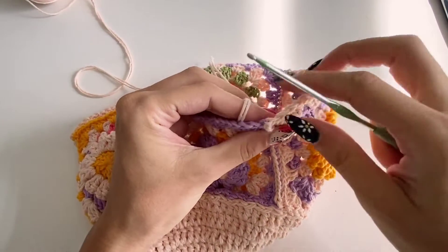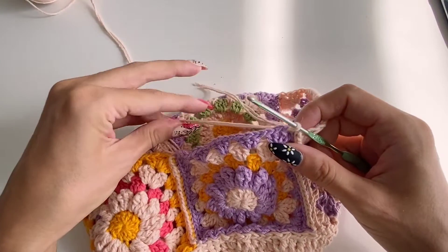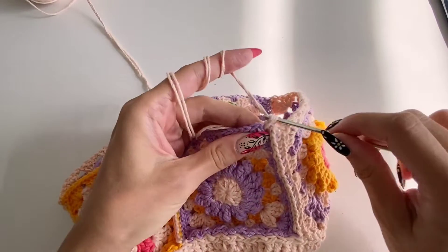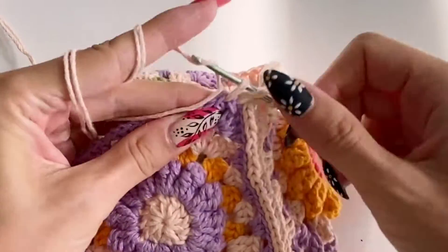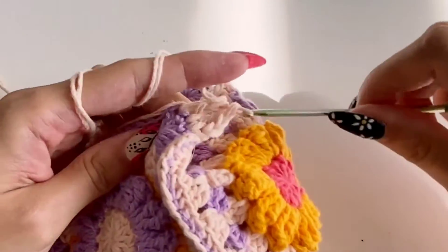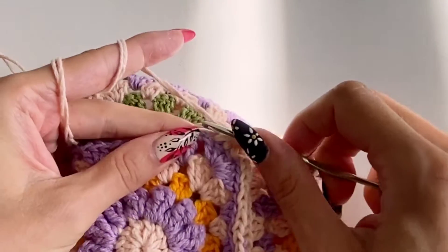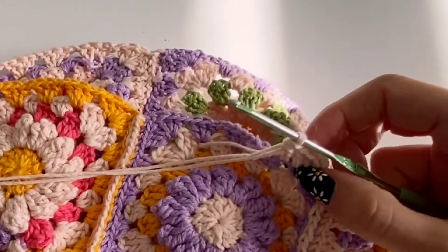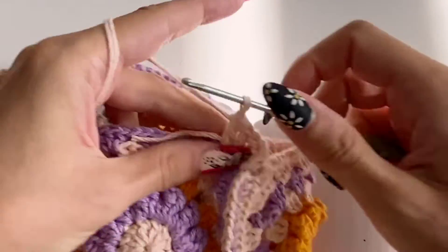Now we're going to work the yarn around the bottom part and create the rim of the bucket hat. Connect the yarn — I again decided to double up because it's going to offer more support and more form. I just went with a double crochet in each and every stitch around. You do not need to add any increases in this case, because this doubled yarn is a lot thicker than the single thread used for the granny squares, and the extra volume is built in.